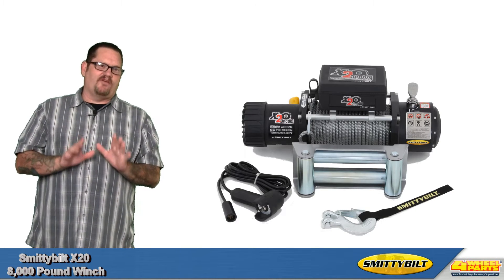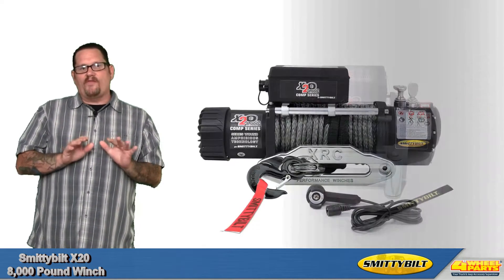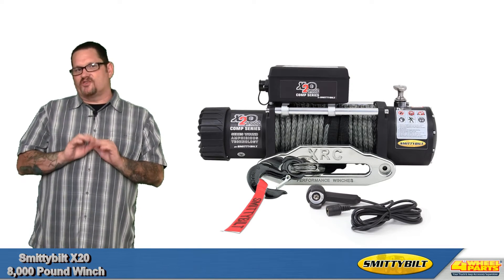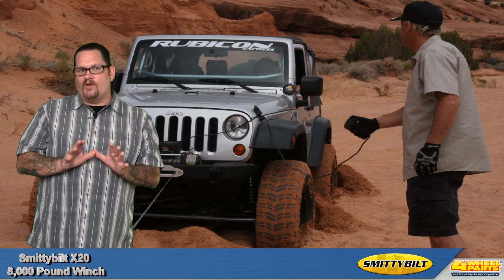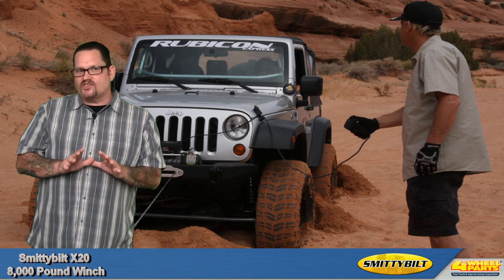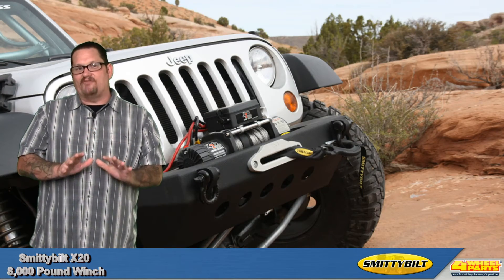Smittybilt's X20 series winches are available in the standard series, which has a roller fairlead and wire cable, or they're available in the comp series, which features synthetic rope and an aluminum fairlead. You take all this and you add Smittybilt's lifetime warranty, and now you can navigate the harshest of obstacles with the confidence of knowing that Smittybilt's X20 will never let you down.